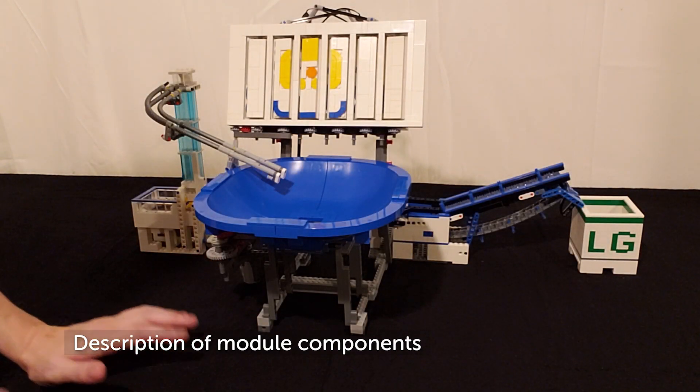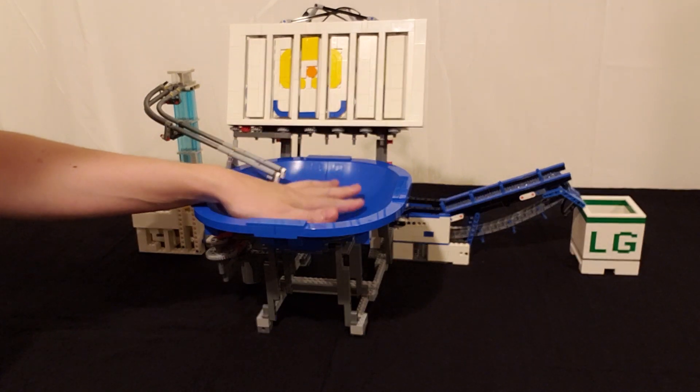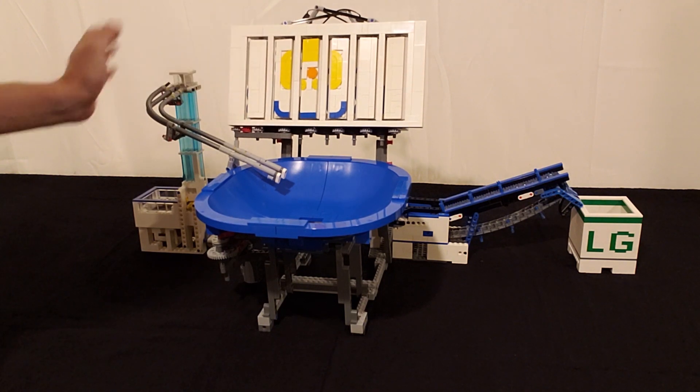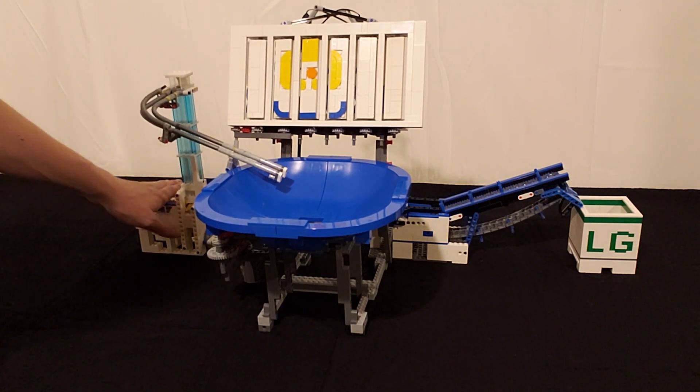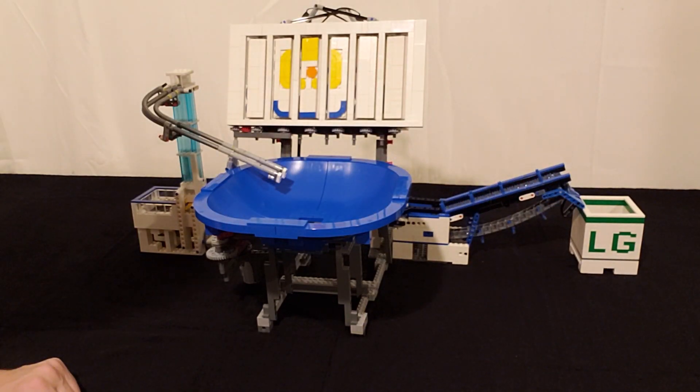There are four main parts that make up the ball return. The first is the bowl. We then have this input, which is a modification of a brick weld ball pump, and we have this output, which is the modification of a GBC Donohue.